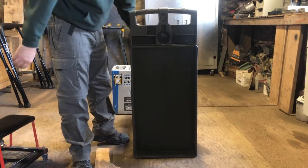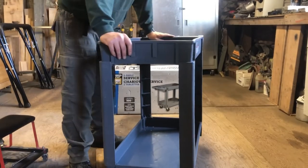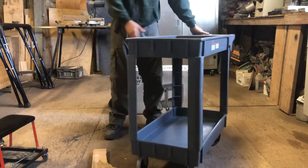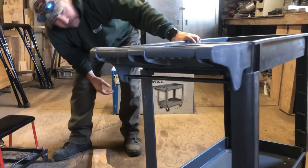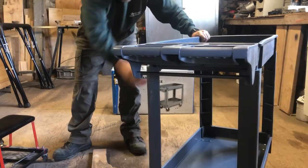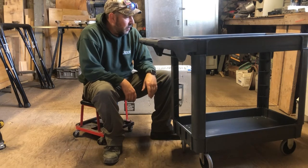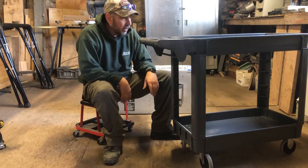There's even a spot for your coffee cup, which is kind of neat. It feels good and sturdy, steers well, and underneath here you've got a little spot for paper towels. All in all, it wasn't too bad to put together. I had to put it together a couple of different times because I didn't do it right the first time.